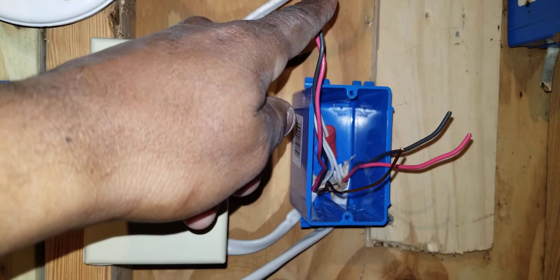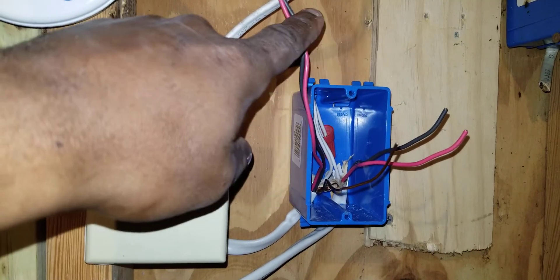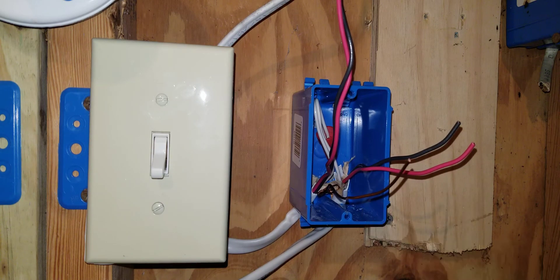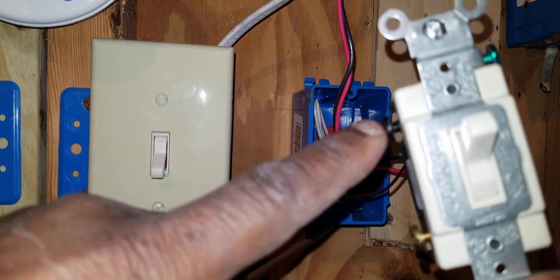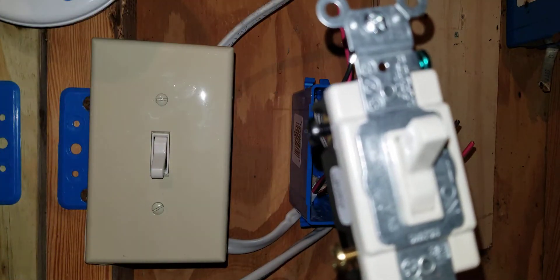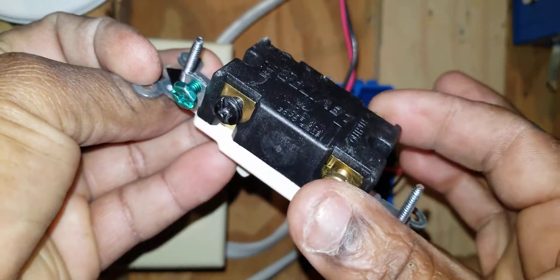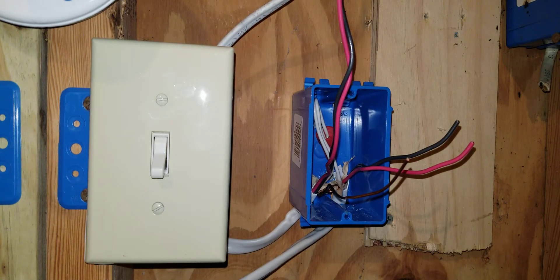What you have is two wires in the same piece of Romex — those are your travelers, one set of travelers. Then you have two more wires in a different piece of Romex — those are your other two travelers. Two travelers from one three-way switch will land on the dark screws, and two travelers from the other three-way switch will land on the gold screws.